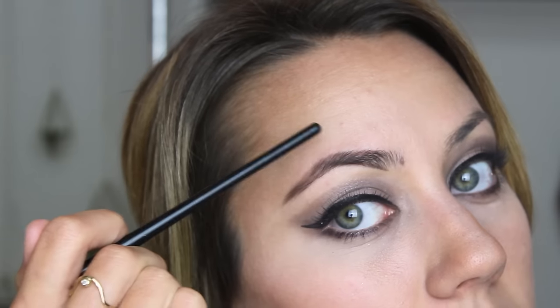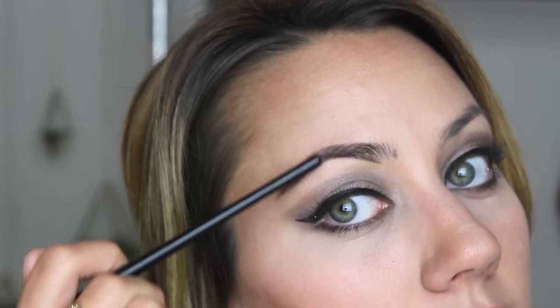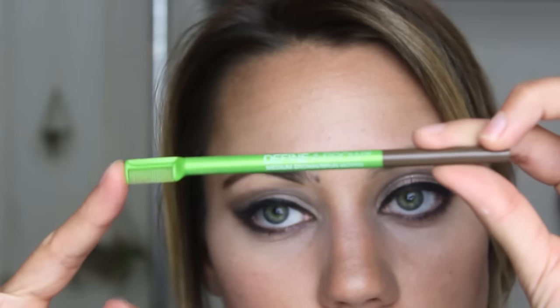My hardest struggle is with this part of my eyebrow — it kind of swoops down. So instead of it fully filling in up here, it really swoops. So I'm going to go in with my Maybelline Defina Brow — just this little pencil with the brush on the end. Since this is a little heavier, it helps me fill in those spaces that just don't have any hair at all.